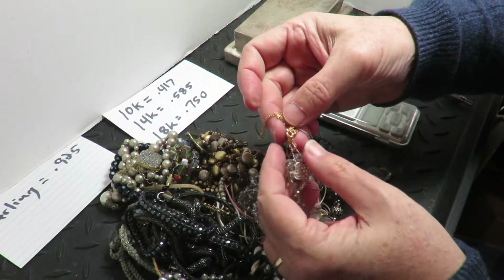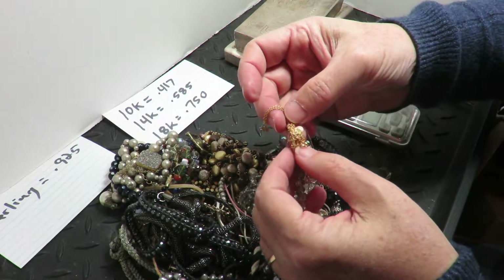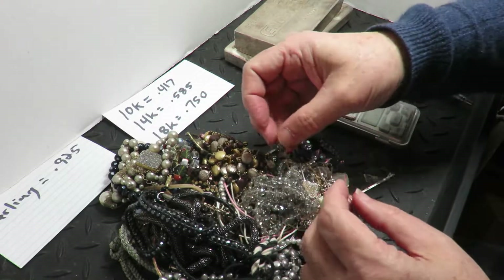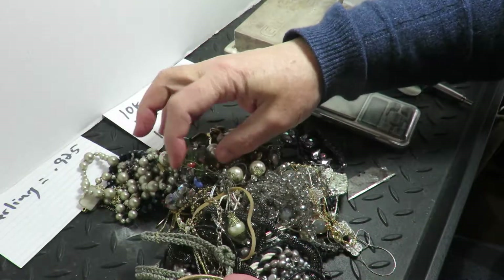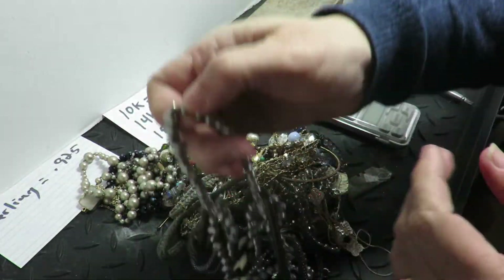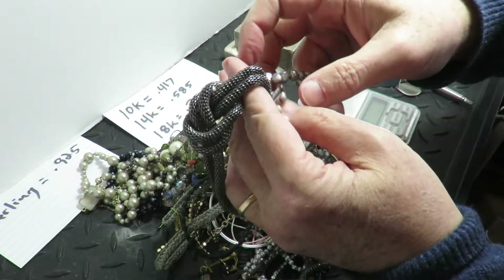There's that delicate chain. I can see it's a golden color — there's no way it's Lea Sophia. Let's see the freshwater pearls. They sometimes have a good clasp.